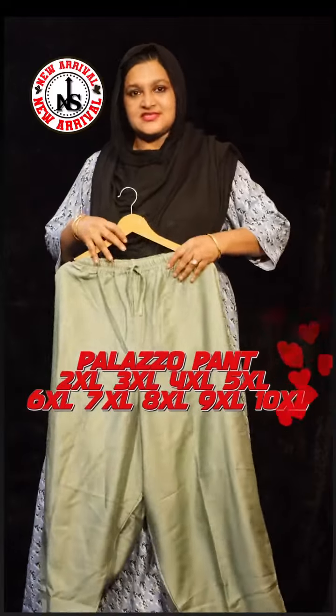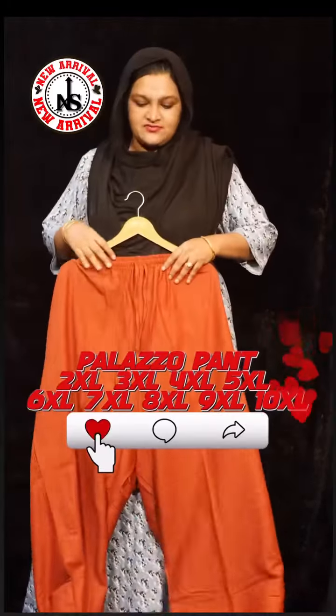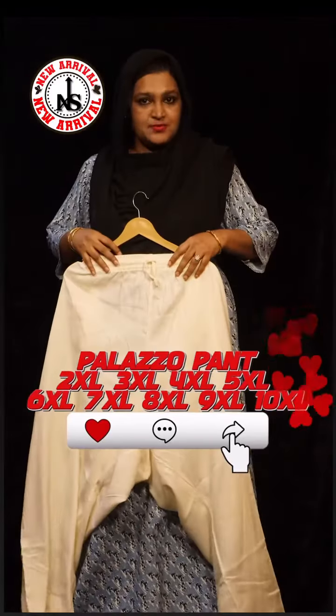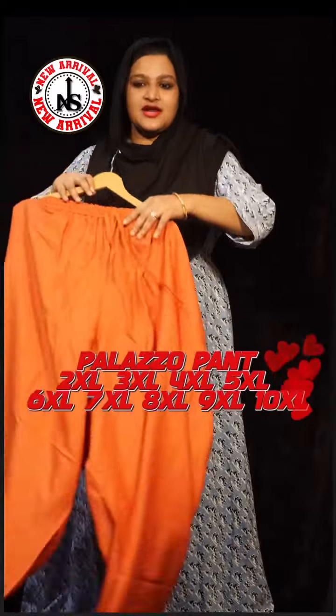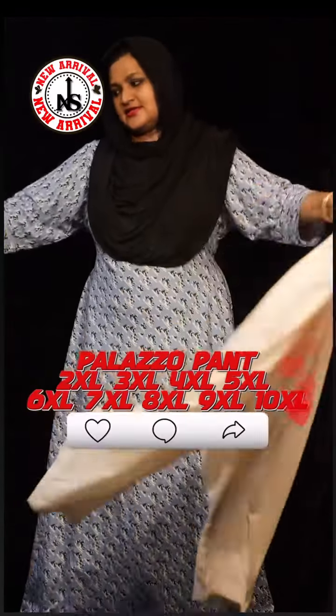You can add sizes 6XL, 7XL, 8XL, 9XL, 10XL. Free shipping. You can add 2 pieces.